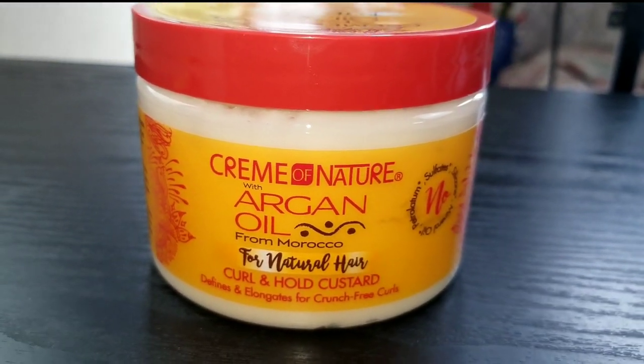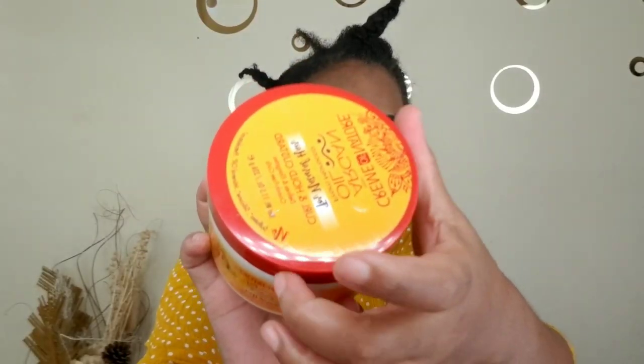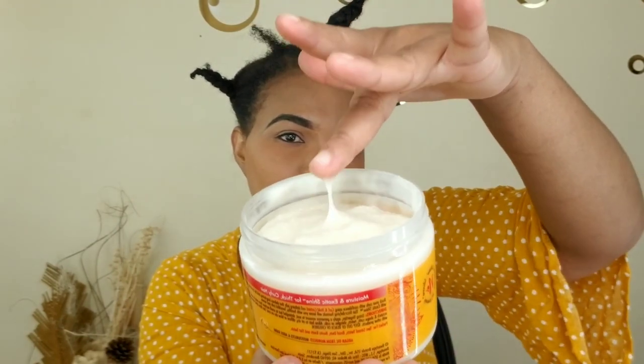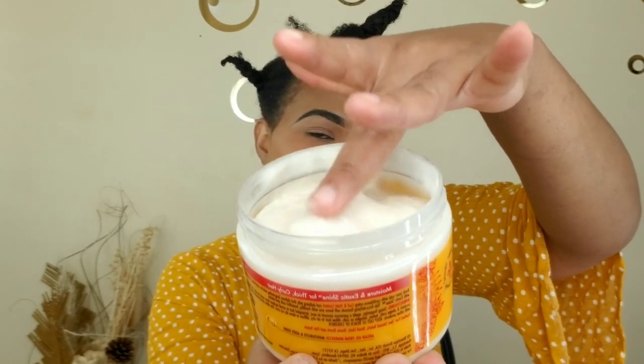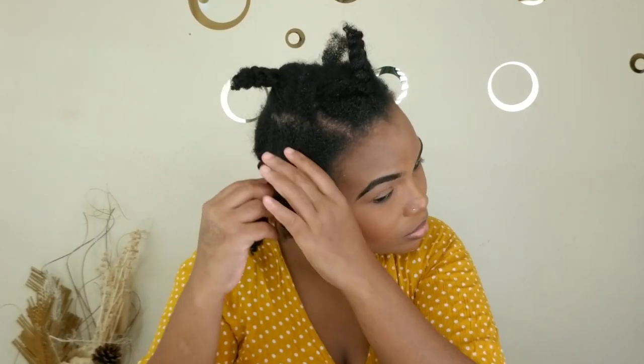The product is Cream of Nature with Argan Oil Curl and Hold Custard. I'm super excited. I'm just feeling out and testing the product — it feels creamy, it's not thick, it's on the lighter side, and it smells really good, honestly.